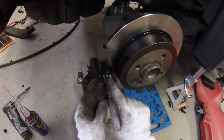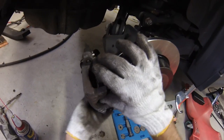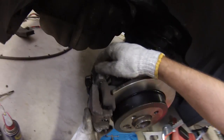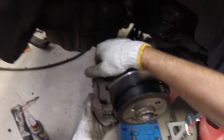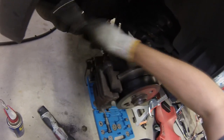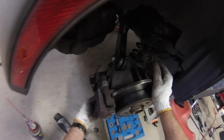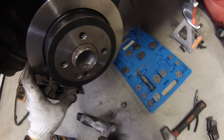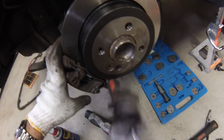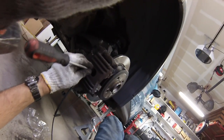The outside pad I can just hold up by hand. Then we just align everything and assemble in reverse order. Put the dust caps back on, put the spring back on, and same as before we want to put the wear sensor in with the bumpy side facing towards the rotor. I'm just going to use a hammer and tap it in.